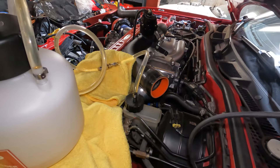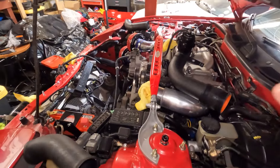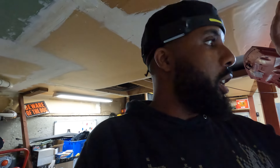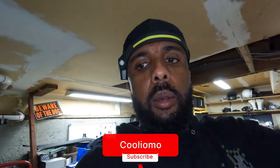Everything's wrapped up — topped off the brake fluid reservoir. That Motive Power Bleeder gets two thumbs up, it's awesome. It's so nice to be able to do this by yourself without the miscommunication of having someone pump the pedal. It's just you: get the pressure set and go to all four corners — you're done within about 30 minutes. I'll post the link to the product in the description.